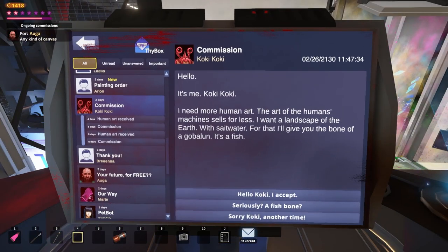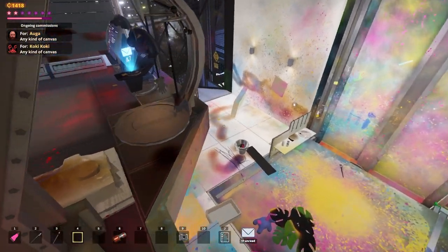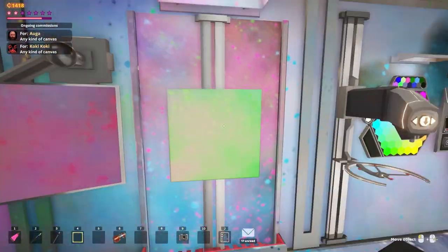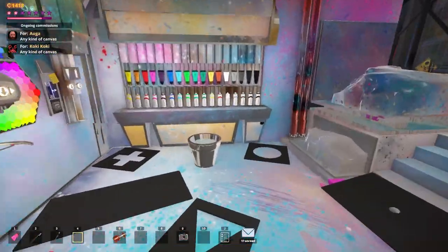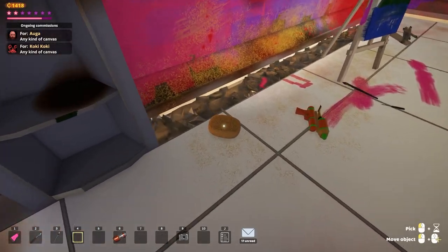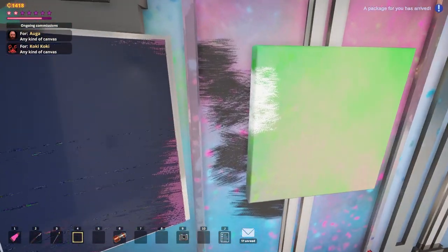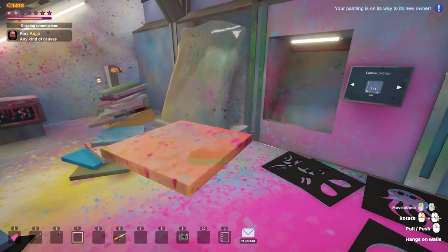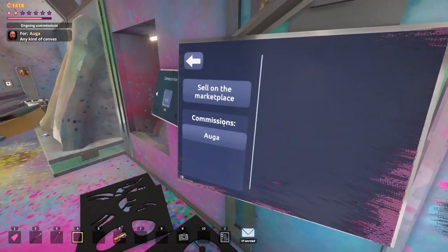Koki Koki wants something again — oh, he's the one who sent us this. Landscape of Earth with salt water. I think I can do that, any kind of canvas. So he wanted an earth canvas — I feel like this is it, this is just algae-infested salt water. We have to find the sponge because I need to clean the screen. I just don't know where I put the sponge, but I think it's up here. Dip this in the water. Whoops, I ruined a bit of his painting, but I'm sure that's fine. So Koki Koki — and then I forgot what the other guy wanted, but I'm just going to give him this. Since we're trading for things, let's just give him one from the vomit pile. He's going to be happy with that one.